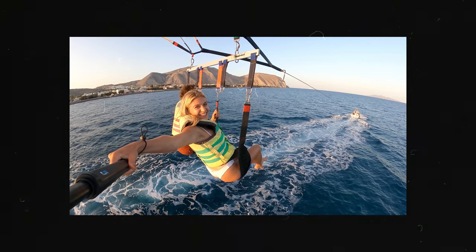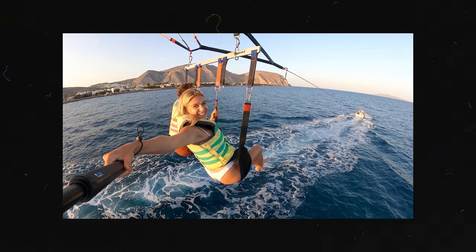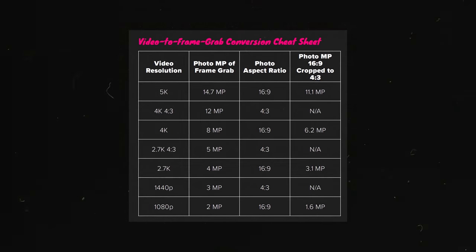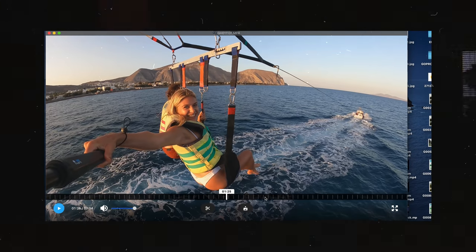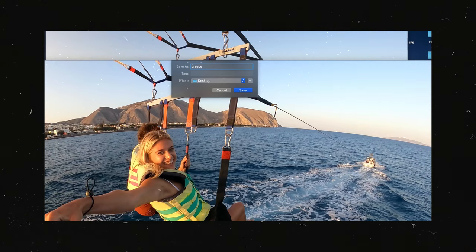The last idea is high-res screen grabs — something I think a lot of people overlook, but it's something I always use for creating thumbnails for these YouTube videos. If you're shooting in 4K or 5K on your action camera, remember you can create high-res screen grabs. The best way to do this is through the GoPro app — not just using a keyboard shortcut on your Mac, but using the GoPro software itself to create the screen grab.